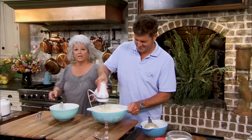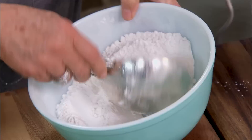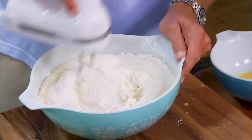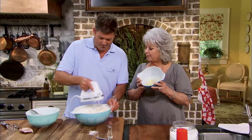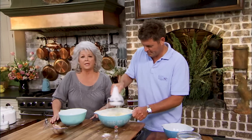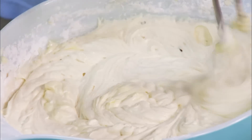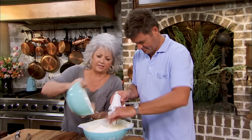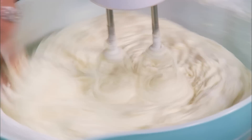All righty, here we go! That is a beautiful batter. Pound cakes are so easy to bake — not a lot of ingredients, and basically it's a dense, wonderful cake, really hard to mess up. And pretty versatile too — you can do a lot of different things with a pound cake; you can stick different flavors in them.